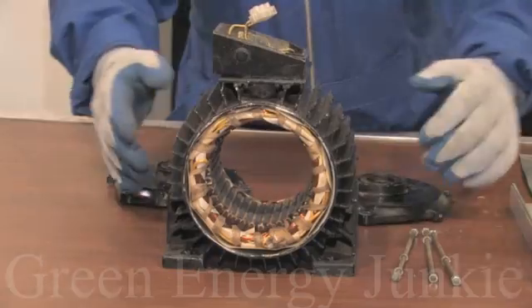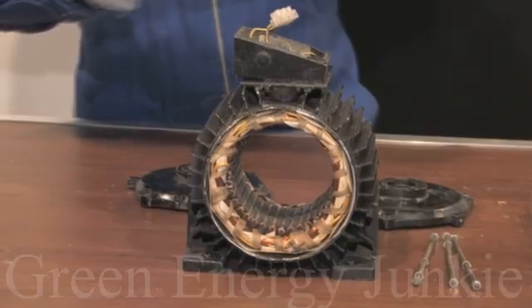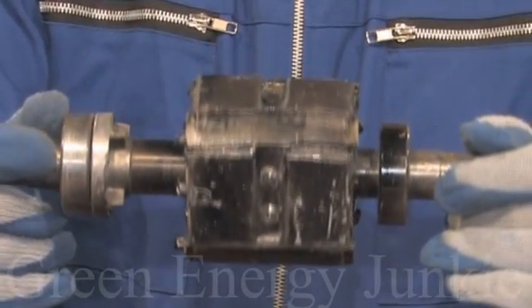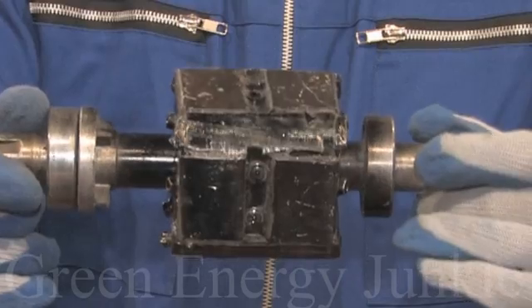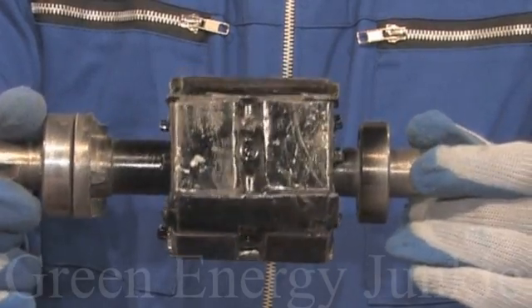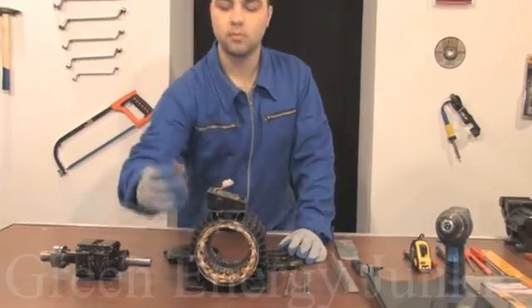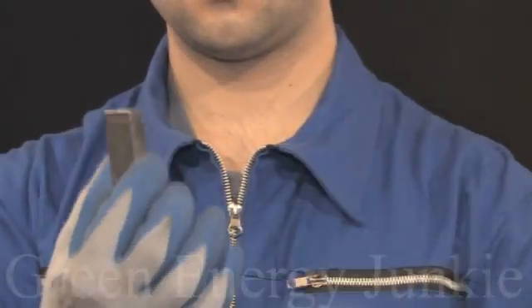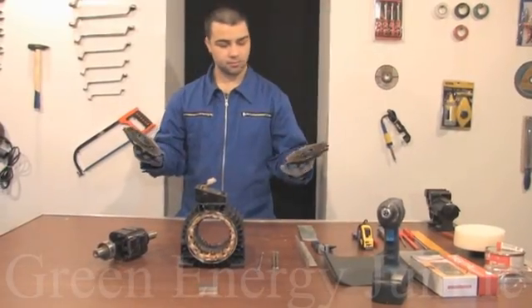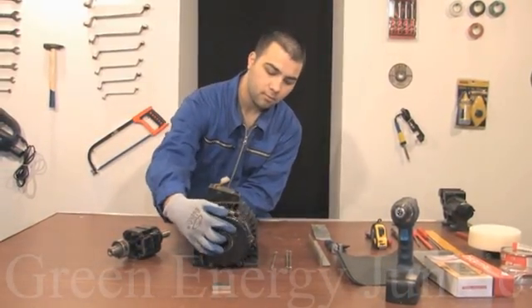I've already disassembled the motor because we want to assemble it together. Here you can see the modified rotor with the magnets already in place. The reason we placed the magnets this way is that we've made tests to see which method will keep them secured. The magnet used on the rotor is a Neodymium N40, 46 x 30 x 10 millimeters. The lids are going to be attached to both sides of the motor to keep the rotor aligned.